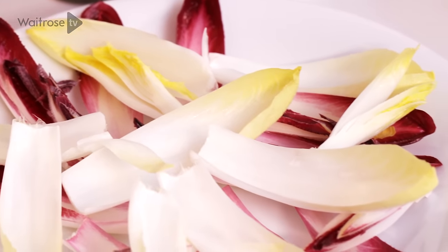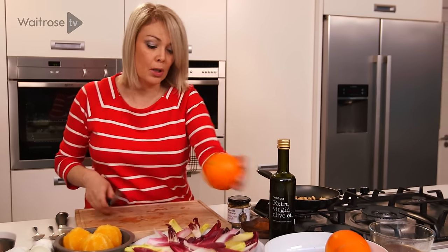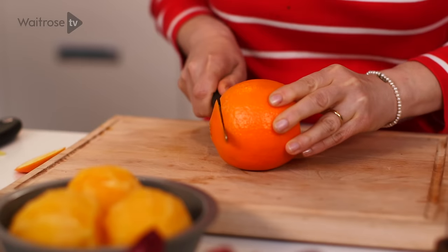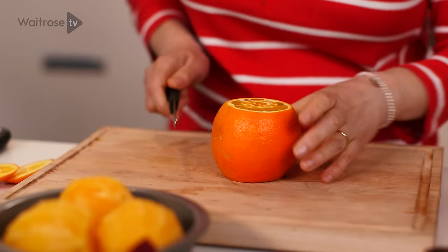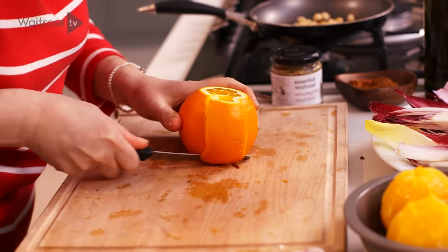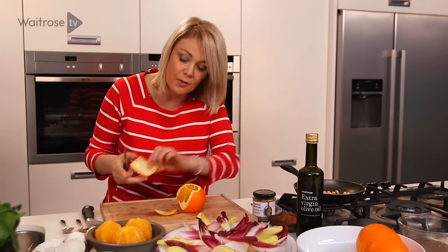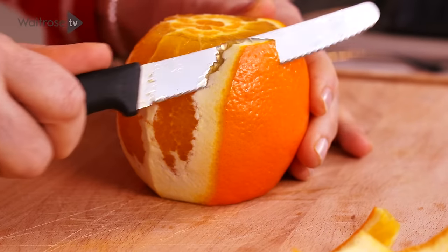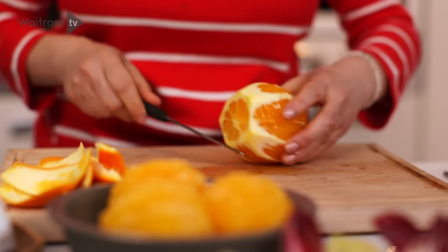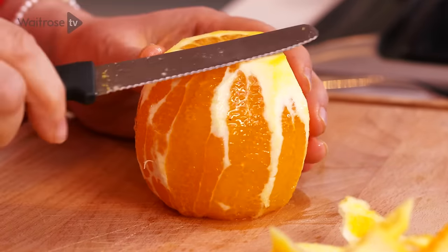So that's our leaves all arranged — now it's time for the oranges. I've already peeled three of them and I'm going to do one more. Take the bottom off and the top so we have a nice stable base. Then with a small serrated knife, just cut down the orange, angling your knife to follow the shape of the orange so you don't take too much flesh away — just removing the pith. Of course if you prefer you can just peel them by hand, then turn the orange the other way round and remove any bits of pith you missed from the base.